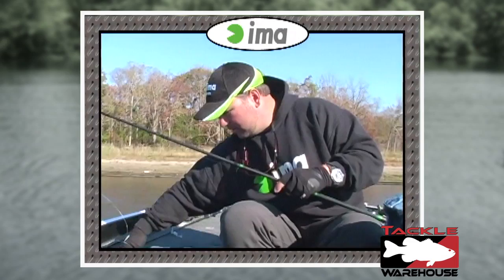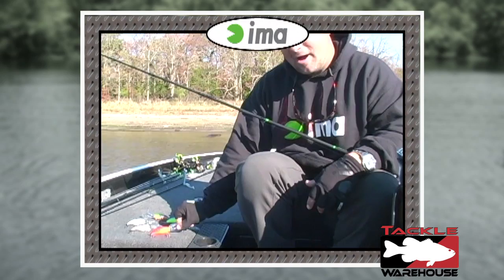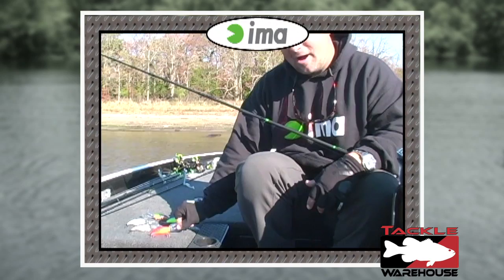Here we've got the Beast Hunter — this is Fred's perch color. It's available in 6 colors. A couple of my favorites: you've got your Chartreuse Sexy, your Citrus Shad, your Hot Craw, your Bluegill, and your Silver Shiner. And those are the IMA Beast Hunters.